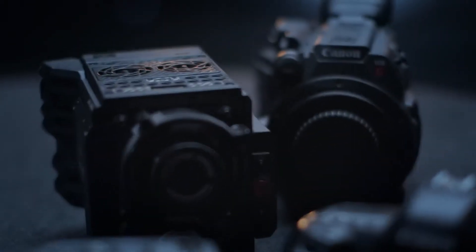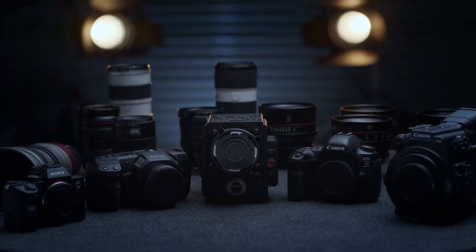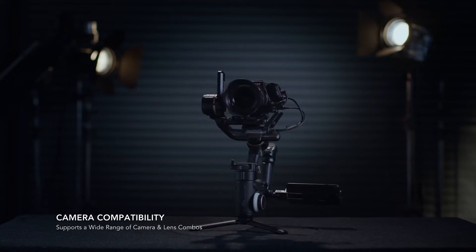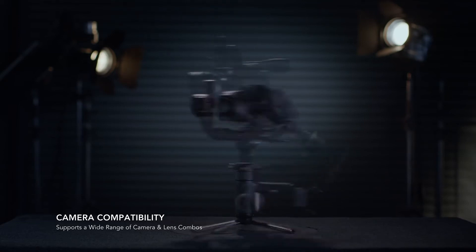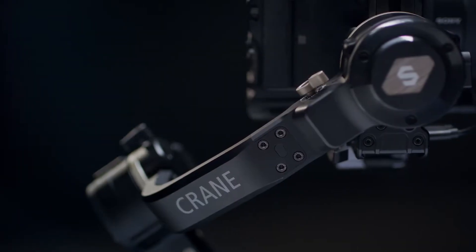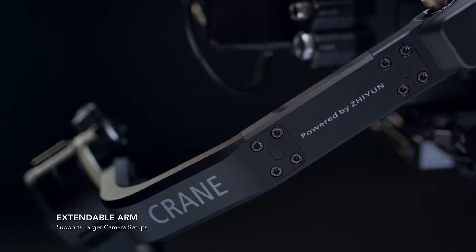When it comes to camera and lens choice, you need the right tool for the right job. The Crane 3S motors have been significantly improved to allow a heavier payload of 6.5 kilograms, from DSLRs all the way to digital cinema cameras. Easily extend the length of the arm to support larger camera setups.